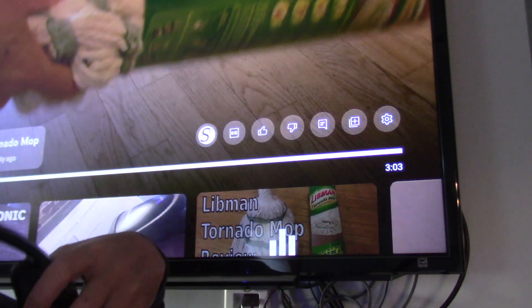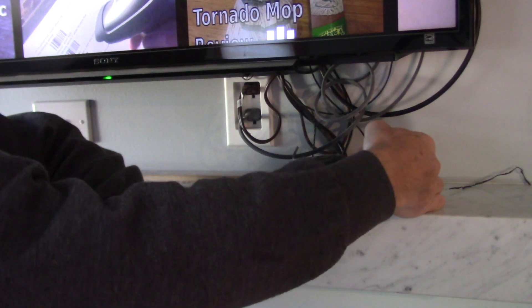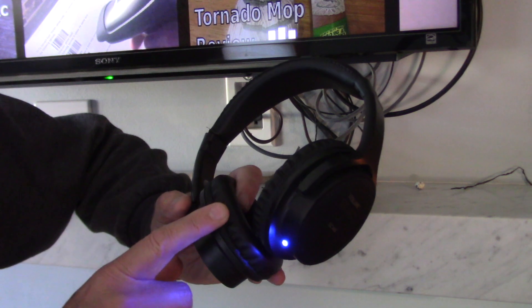You just install this little transmitter, and it has a power supply input and an optical audio input. It's very simple, and these are rechargeable — it's really handy.